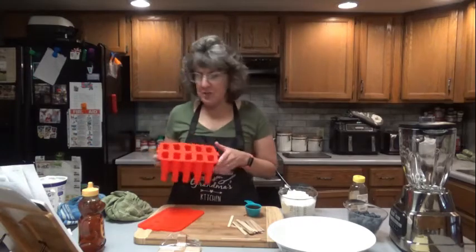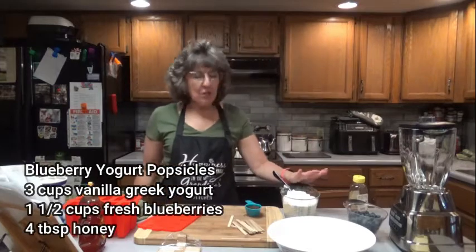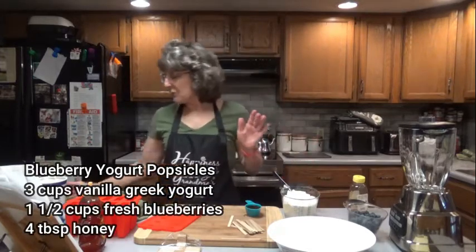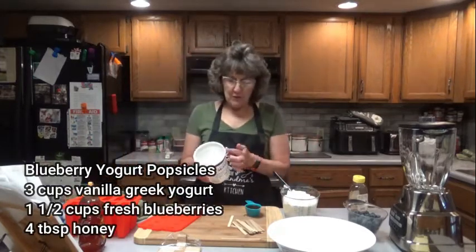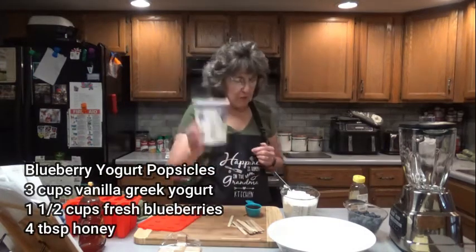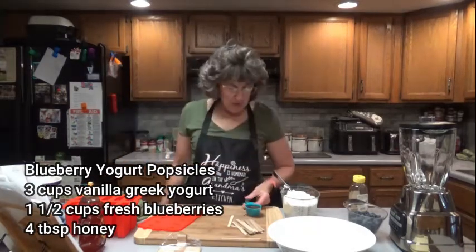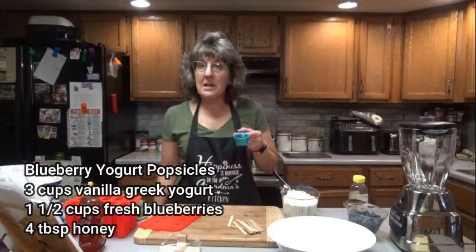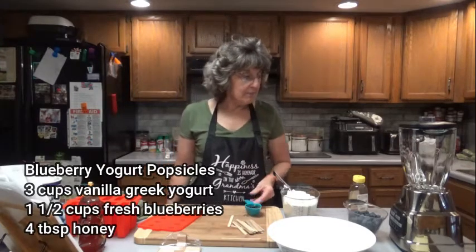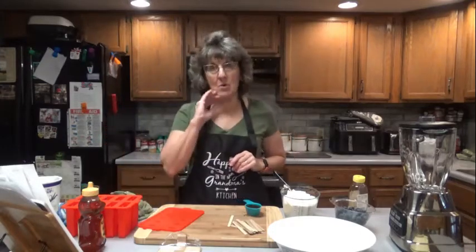I have changed the recipe a little bit and I'm making a little bit more. I'm going to be using 3 cups of vanilla flavored yogurt — or you can use whatever flavor you like — but I am going to be using Greek vanilla. 3 cups, which is one 32-ounce container. I'm going to be using 3 tablespoons of honey and about 1 and a half cups of fresh blueberries. Make sure they are washed and dried off. That's all we are going to need, and of course our little handy dandy molds.